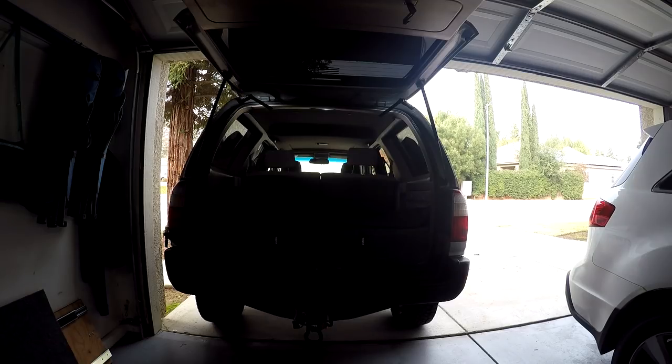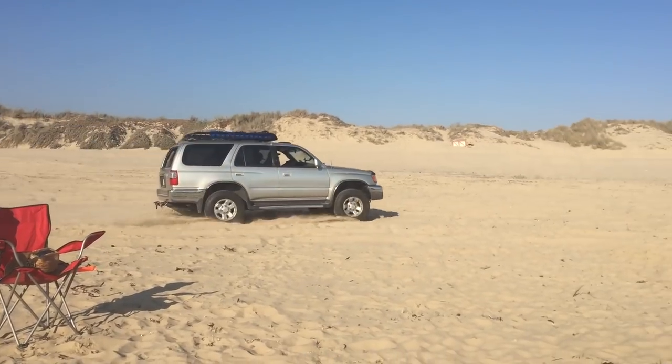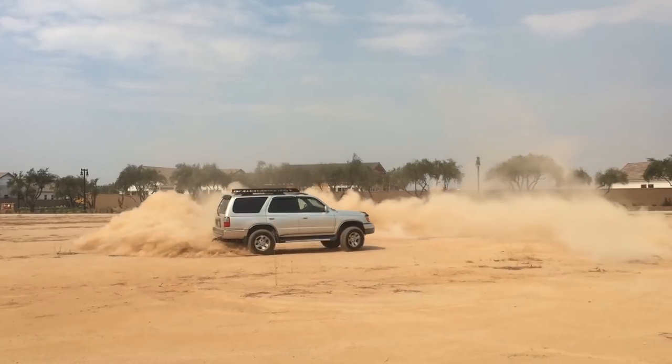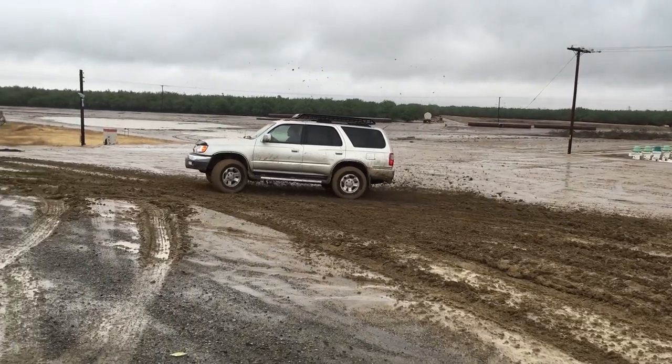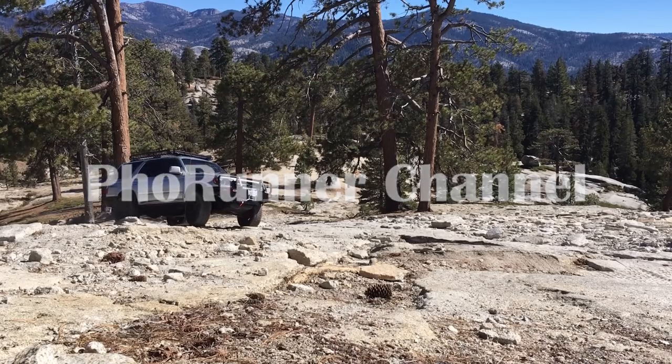Hey guys, welcome back to the channel. Today I want to show you guys what my rear cargo storage looks like in my Toyota 4Runner. Alright, let's take a closer look.